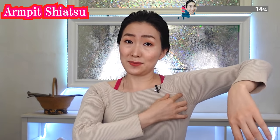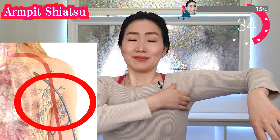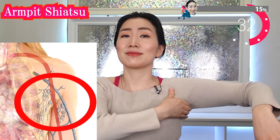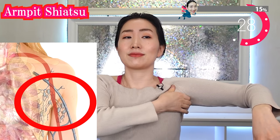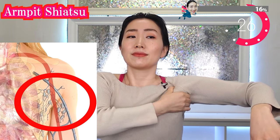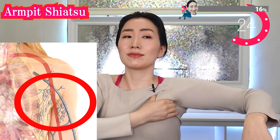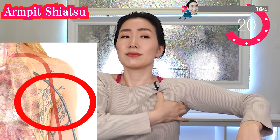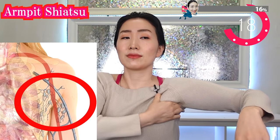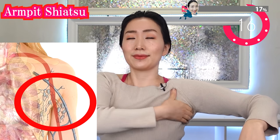Now massage your armpits — the root of your breasts. There are lymph nodes in your armpits. By massaging this area, lymphatic flow can be improved. As a result, metabolism around your breasts can be accelerated. This massage is also effective in preventing breast cancer.